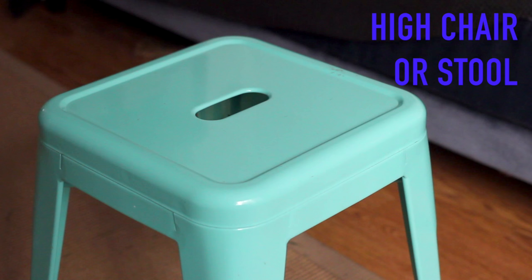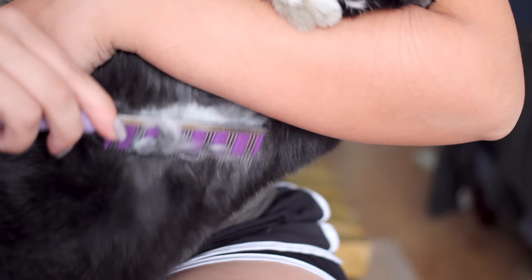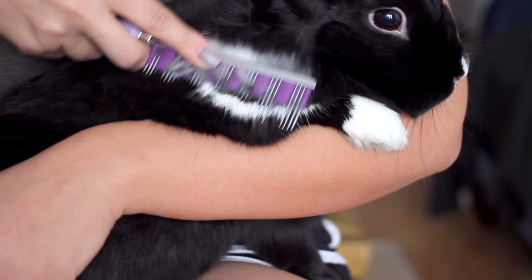For those of you with bunnies who are really squirmish, I like to grab a high bar stool to sit on, because most bunnies aren't comfortable jumping from a height or a location that they are not familiar with. Once they're on your lap you're going to have a lot more control, especially when getting those hard-to-reach places like the belly.